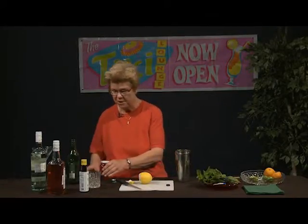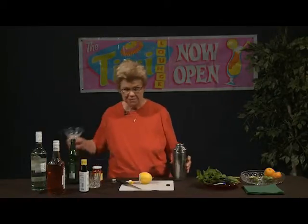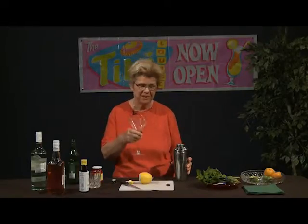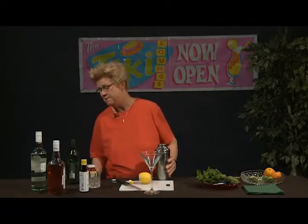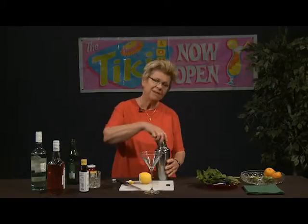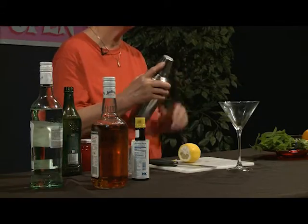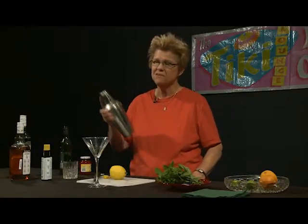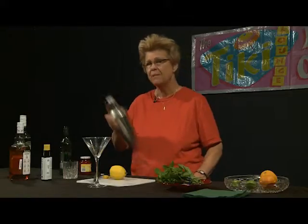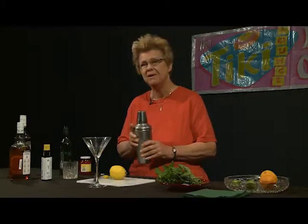We're going to go ahead and shake our Manhattan. The best glassware for a Manhattan, in my personal opinion, is a martini glass. I think it is so attractive, and I think it does the best job in displaying the beauty, uniqueness, and also the flavors of the Manhattan. We use just enough ice to make it cold, but not so much that we're diluting the drink and ruining its quality and characteristics.